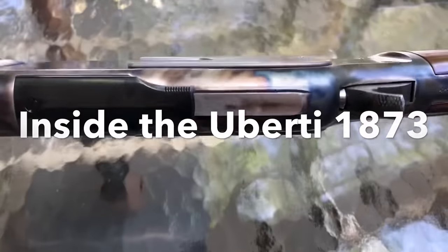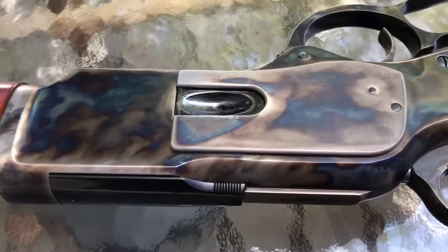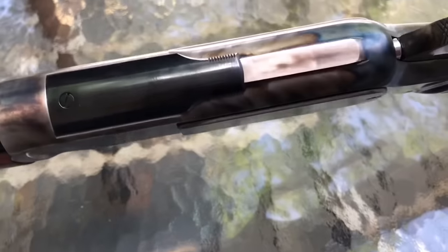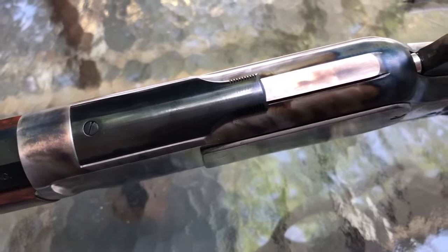You see some things on here which are pretty standard on a lot of lever guns. You see the loading gate on the side, and up top here you have a cover that covers your action.